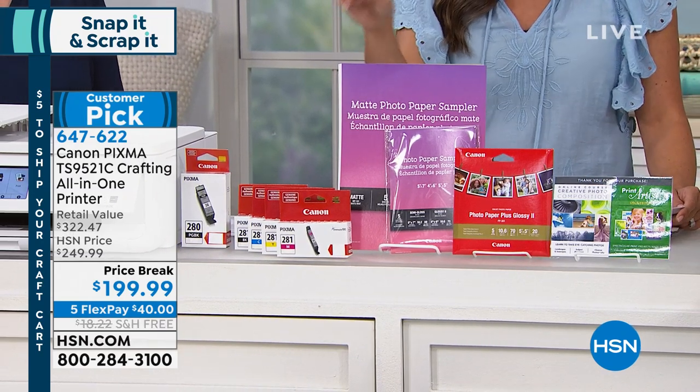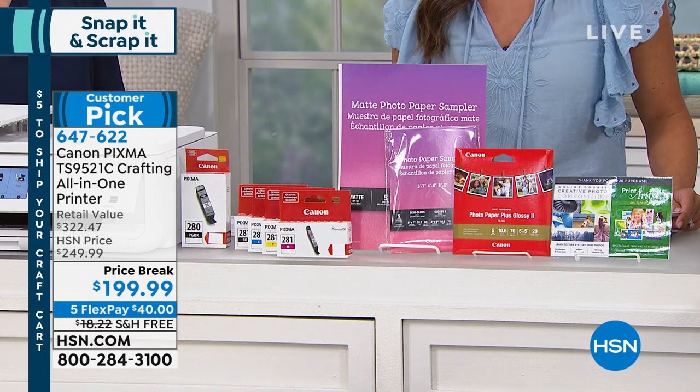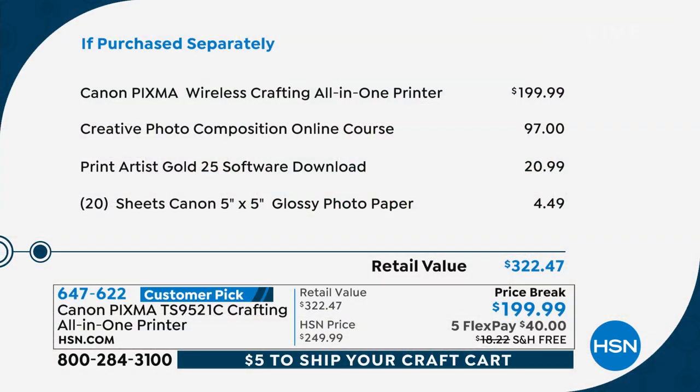You're also getting a voucher for Print Artist Gold — it's a photo composition online course. So now not only are you printing beautiful photos, you're taking beautiful ones as well. And here's the thing — major price break on this. Instead of $250, you're going to get it for $199, free shipping and handling, and five flex payments.